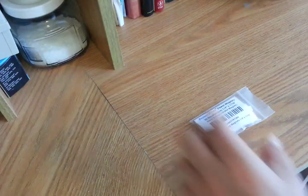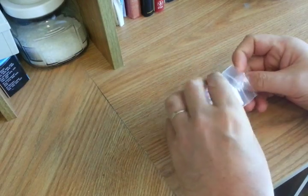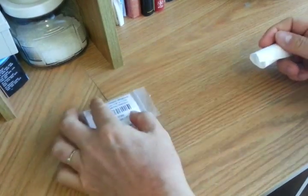Hi, this is Philip with Prime Effects. I wanted to show you just a little bit about your neodymium magnets. These are extremely strong magnets, even though they're tiny.